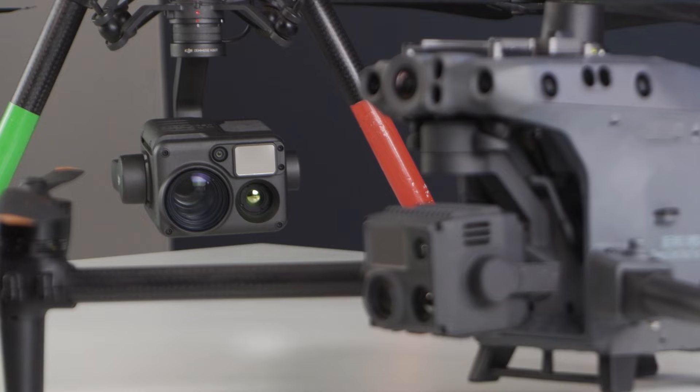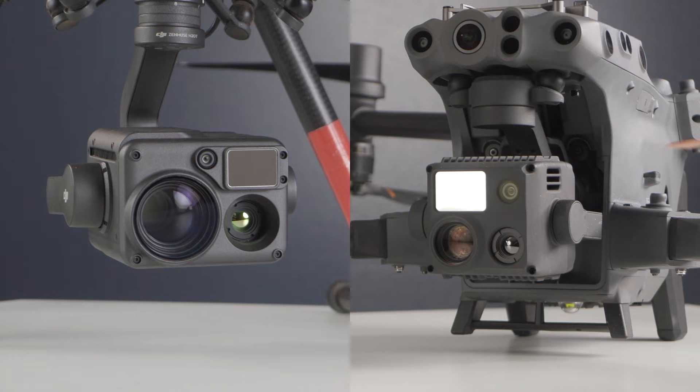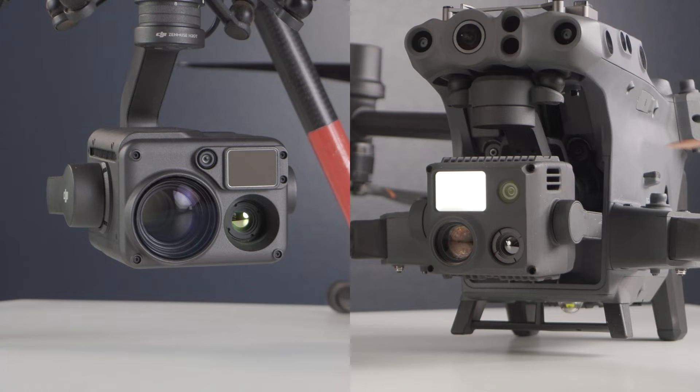But before we dive into the results, let's take a look at the hardware of each of these cameras — this should give us some insight into what's reflected in the images. Both the H20T and the M30T payload feature two RGB cameras, one fixed and one zoom, as well as a thermal sensor. They also have a laser rangefinder and software features like smart track, live mission recording, and pin dropping. We won't be covering those features here because they function exactly the same on both aircraft and aren't appreciably different.